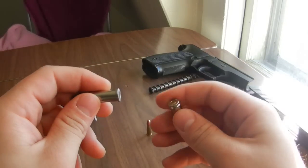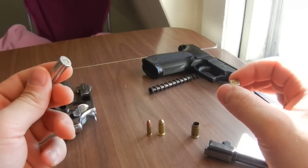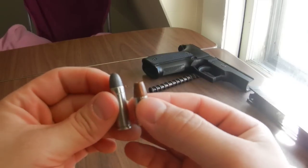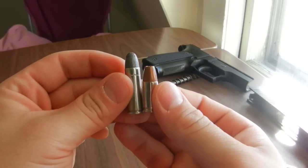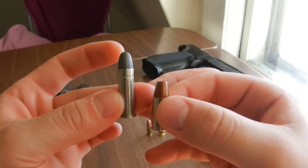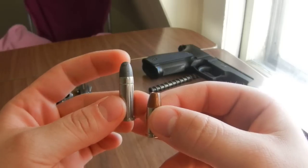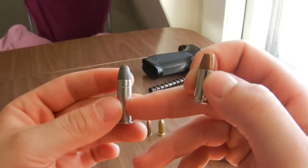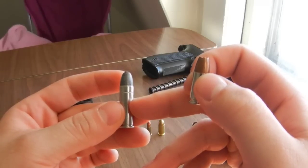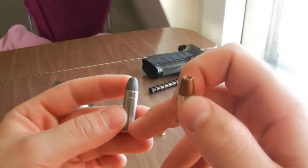Now if you look at a 9mm auto cartridge — this goes in a semi-automatic pistol, this goes in a revolver — this is a .38 Special, this is a 9mm. The .38 Special is a lot longer because it was designed a little while before the 9mm was, and it was originally designed to be used with black powder. To get the velocities they wanted out of a .38 Special with black powder, they really needed to have a lot of case volume so you could have a lot of black powder in there.